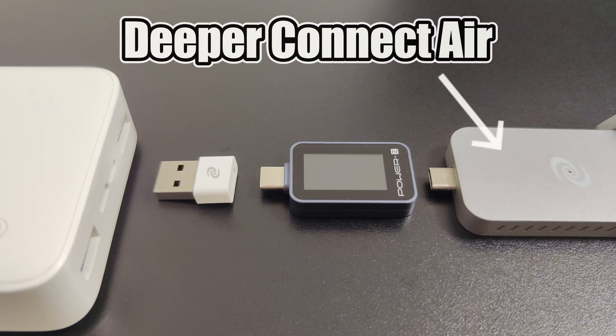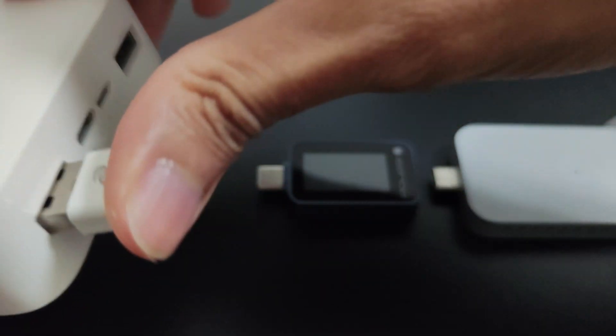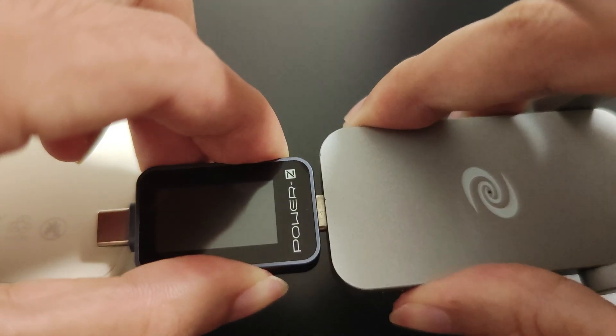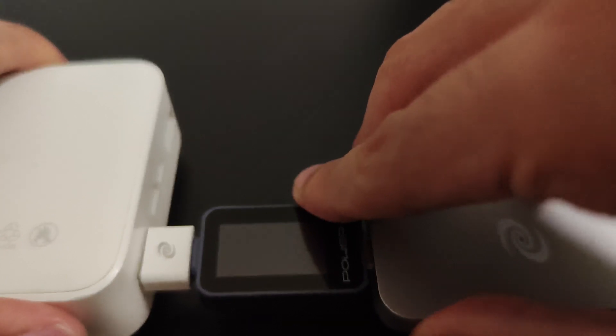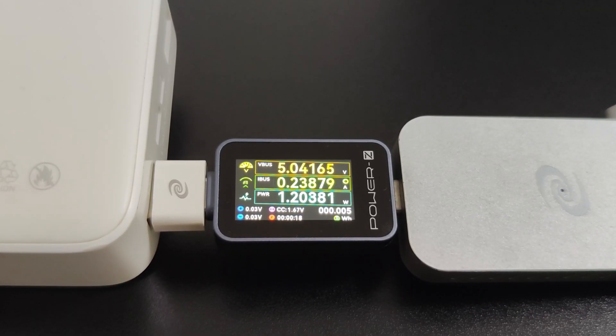Moving on to the Deeper Connect Air, I'll test it with the Redmi PowerBank. I've connected the included USB-C to USB-A adapter to the PowerBank, then attached the PowerZ device and the Deeper Connect Air. The power reading is just over 1W.